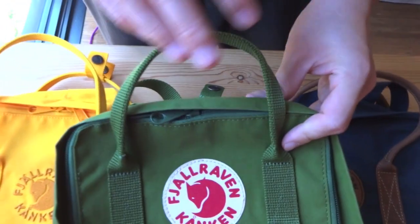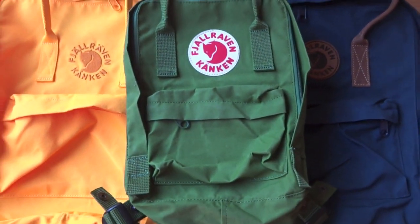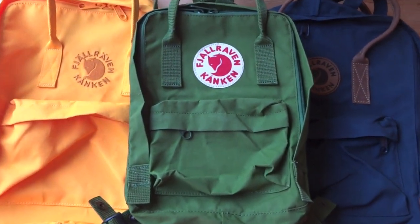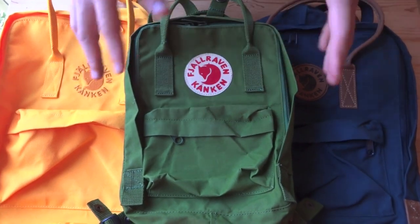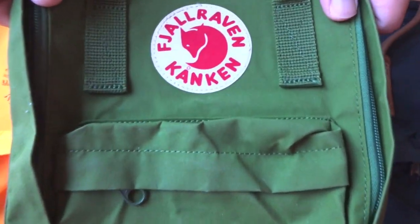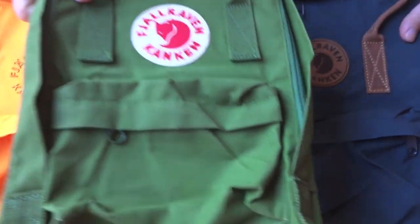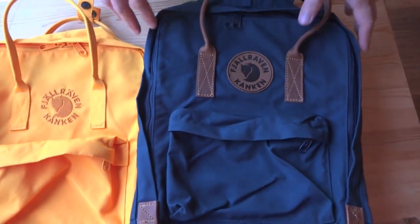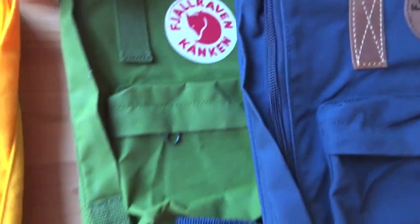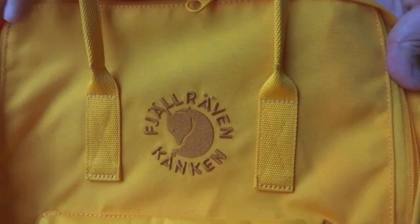Here we have the Konkin Mini, representing the Konkin Classic and the Konkin Laptop Series — Konkin Big, Konkin Large, and Konkin Kids — because they share the same fabric. Representing all those backpacks in this video is the Konkin Mini in leaf green. To the left is the Konkin Number Two in navy, and on the right we have the Reconkin backpack.